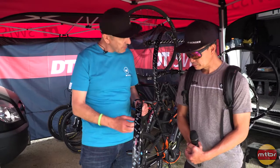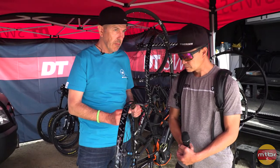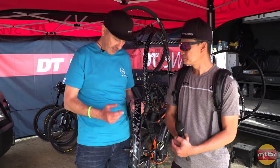We have special spokes: 2.14 at the head, 1.8 in the midsection, 2.0 straight pole. This is a special spoke exactly made for that application. It is bigger.